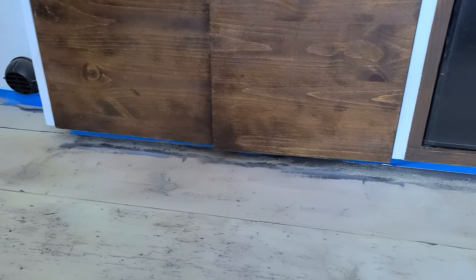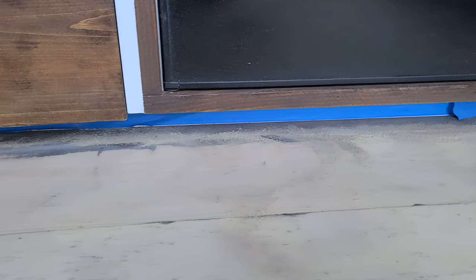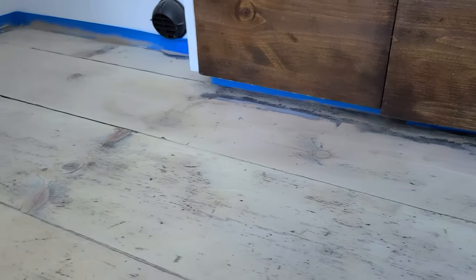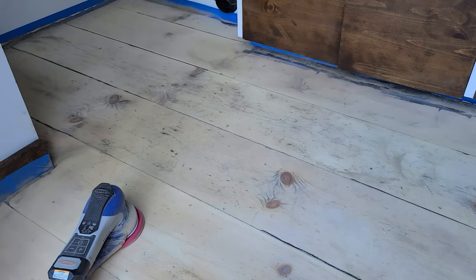I'm two hours in and I've done everything I can with the 80 grit. There are a couple spots — that's actually the original stain up underneath the toe kick, so I don't really have to get under there too well, just blend it in. I'm going to jump on this with the 120, then go up to a 220, and I'll be done. That's going to go a whole lot quicker.